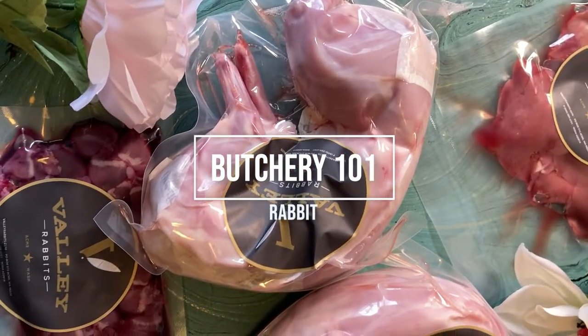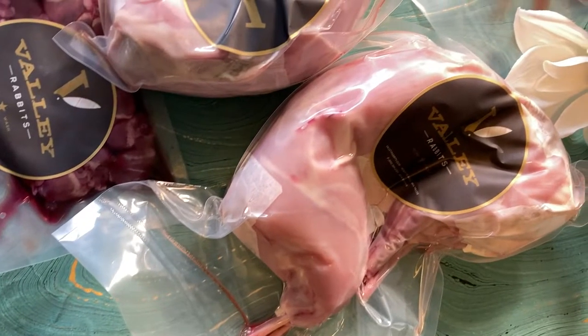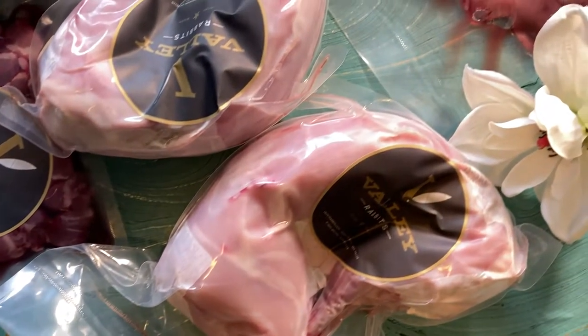Hi everyone and welcome back to Butchery 101. I'm Christina Glenoga and today we'll be breaking down a beautiful rabbit by Valley Farmstead.